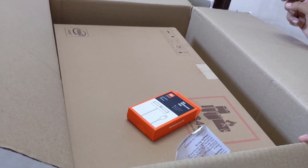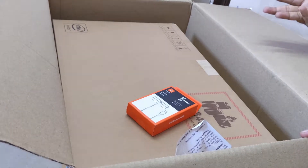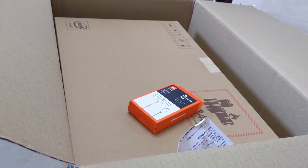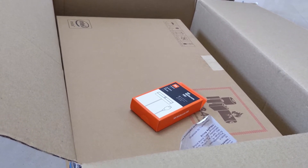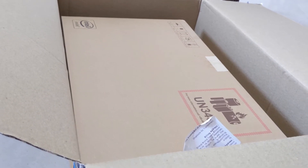They have bundled the webcam with it because MI is not going to bundle a webcam inside the laptop itself, so they have provided the webcam separately. First I am going to do the unboxing of this webcam.